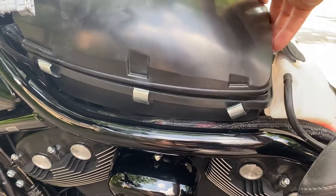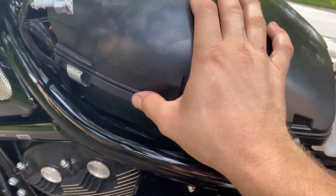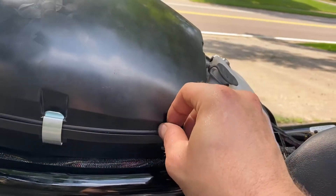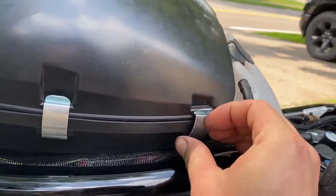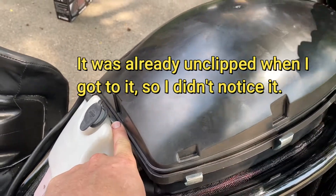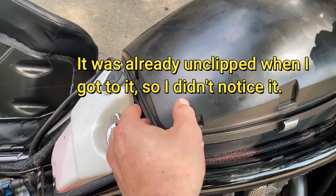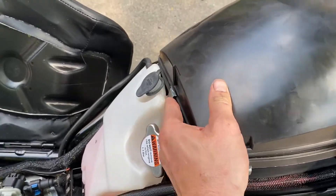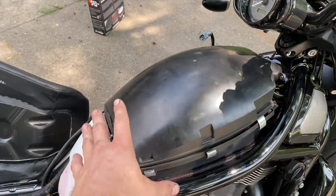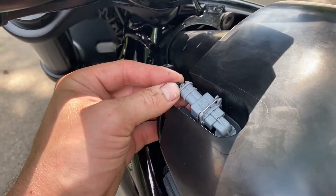Get your air box all lined up. Make sure everything's lined up for a nice seal — it should all line up in the channels — and then snap the clips back into position, all six of them. And I actually lied: there is a seventh one that I didn't even notice. It's hiding here between the coolant reservoir and the air box, so that one's a little bit of a pain to get at.